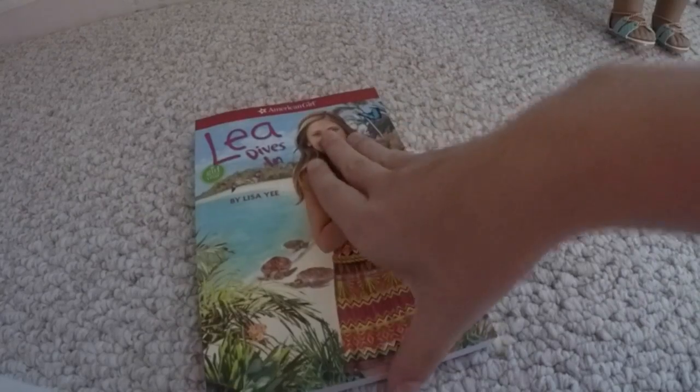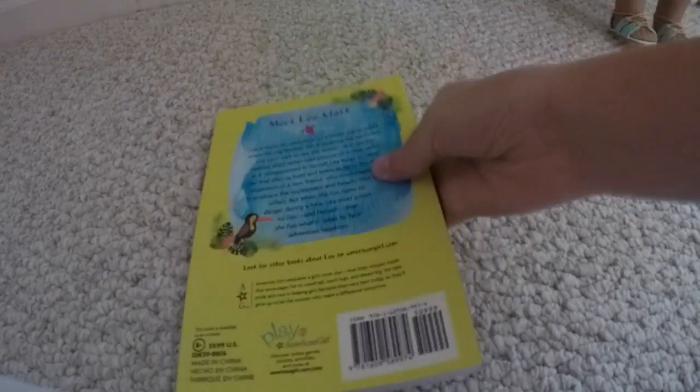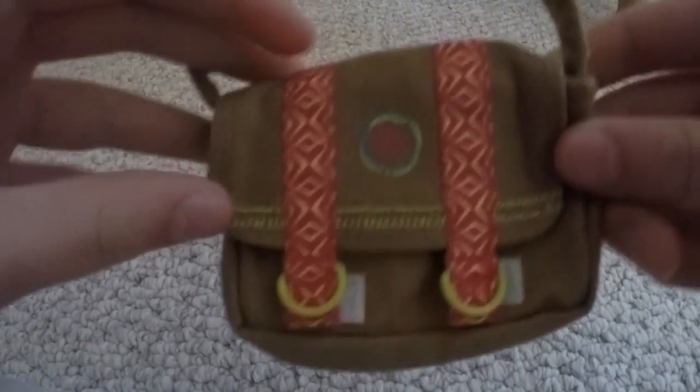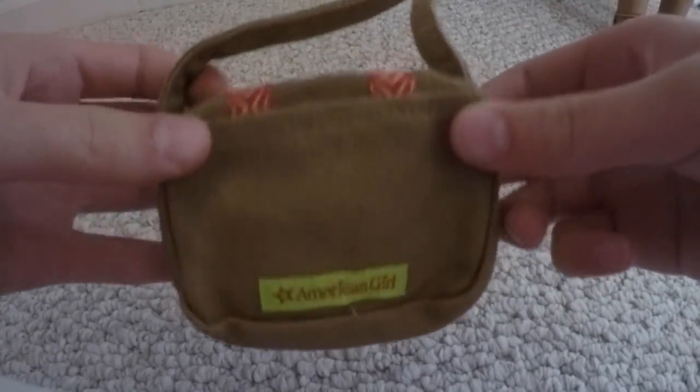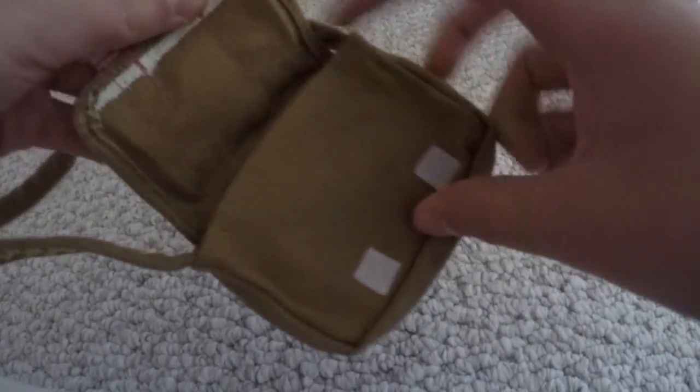Right here is her book, and it's actually a really good story — I would really recommend you read it. This is Leah's purse, and it has a really cool Brazilian sign in the front. It has American Girl on the back, and then a really cool design on the handle. And then you can open it with the two velcros to a little place to put some things in there.